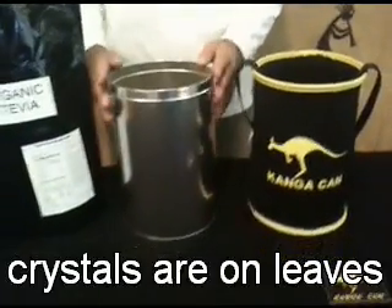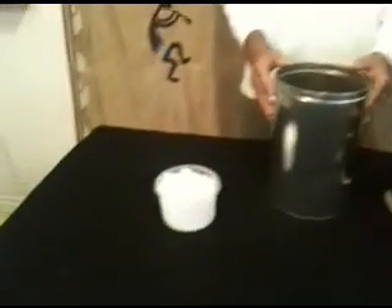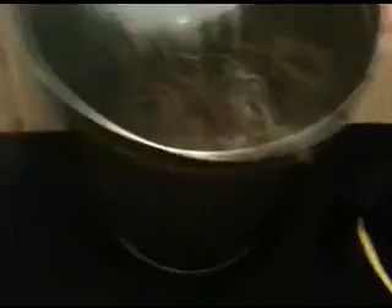Stevia sweeteners are commercially produced and involve powerful chemicals. In the past, purifying stevia's crystals from leaf and scraps was a messy task with hit or miss yields.